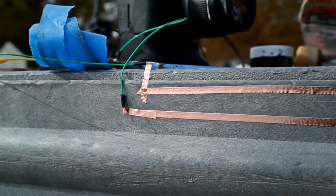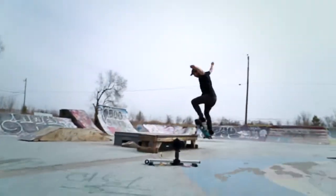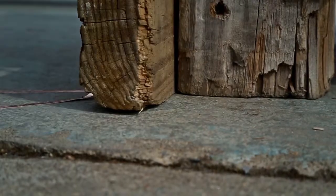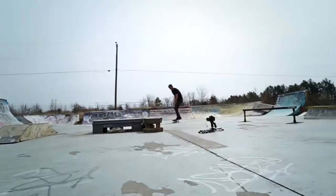We realized that the truck of the skateboard is the only conductive element, which excludes most slides from being functional, so we made a conductive wax prototype as well to make the entire board work with the installation.